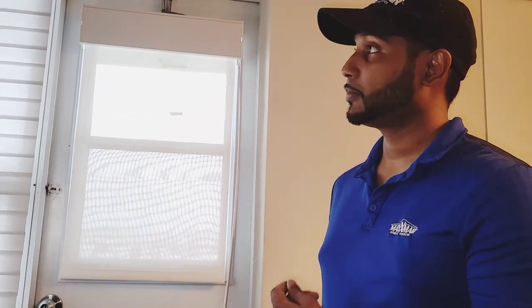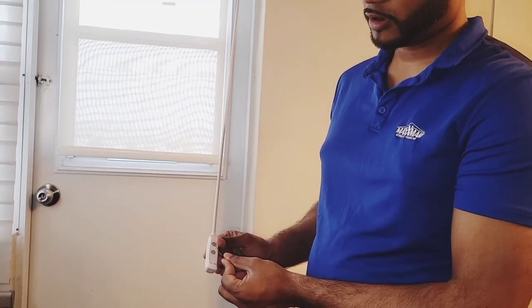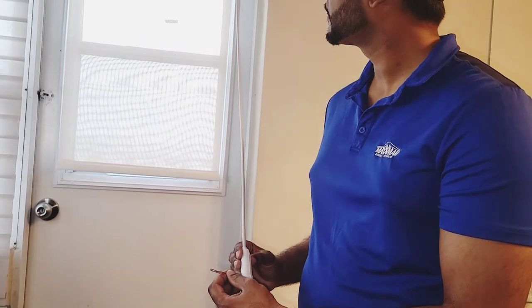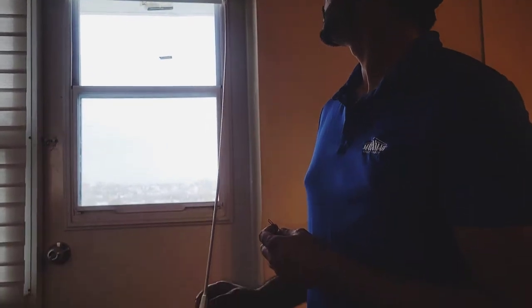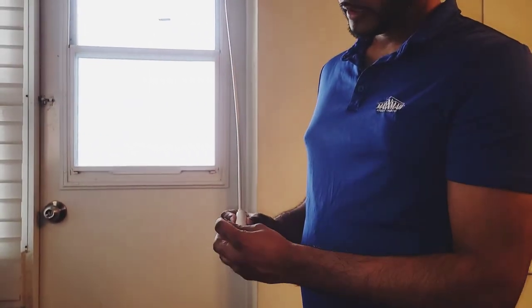To set the upper limit, take the blind up a little bit, then press the upper button and the confirm button at the same time. You will see the blind jog — once it jogs, it's in programming position. Take the blind all the way up to the desired length, then hit confirm at the back of the wand.